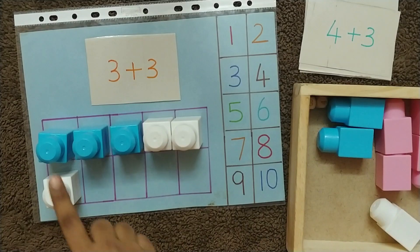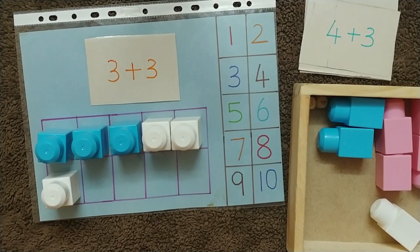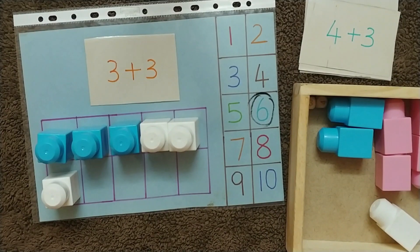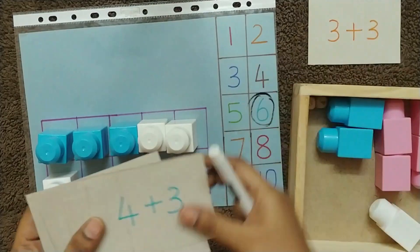Then place another three blocks in a different color. The child counts all the blocks: one, two, three, four, five, six. The child then circles number six on the sheet. You can repeat the activity with different flashcards so the child gets familiarized with addition.